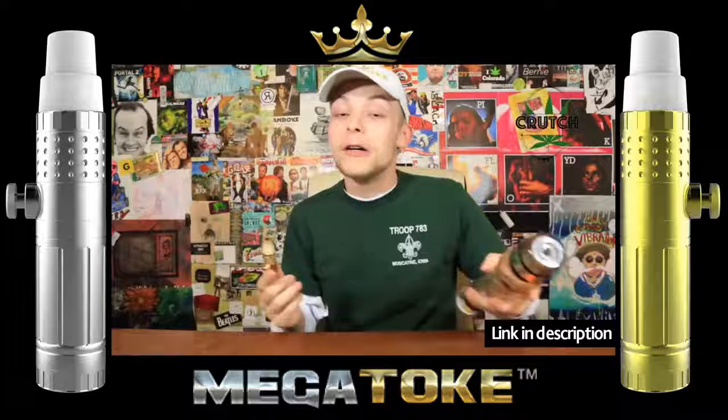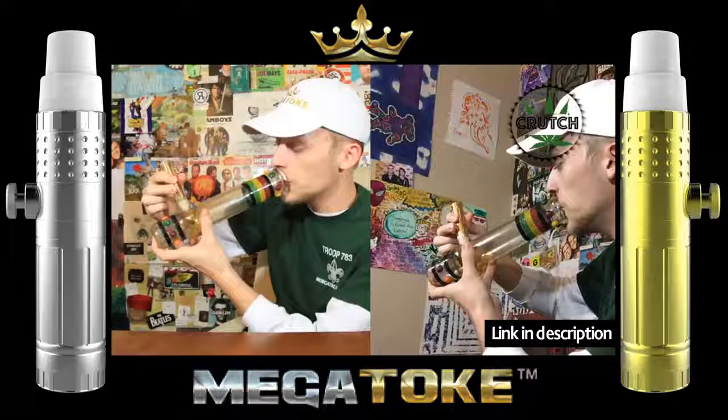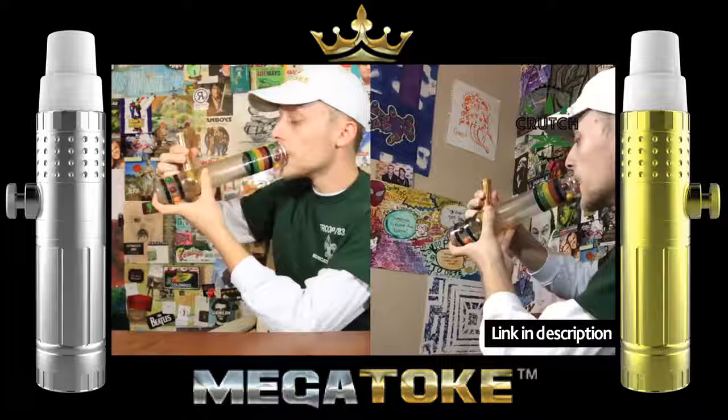Thumbs up again for the Megatoke steamroller of death. Button's pressed. We're doing this. Crutch 420, we're doing this. Hope you guys enjoyed — thank you.